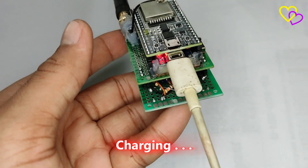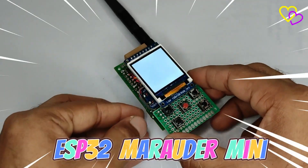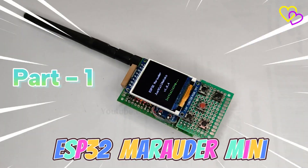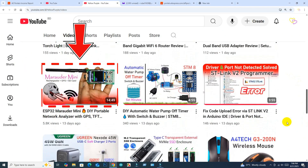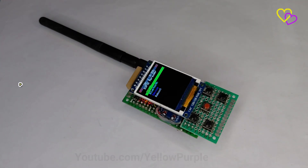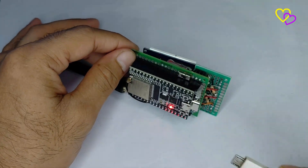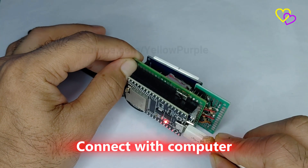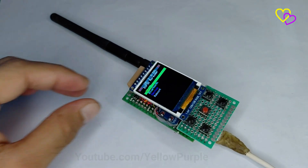In my previous video, I showed you the complete ESP32 Marauder Mini circuit and setup — that was Part 1. If you haven't watched it yet, please check it out first; I've added the link in the description below. Now in this Part 2 video, I'll show you how to install the Bruce firmware on the same ESP32 Marauder Mini. The circuit is exactly the same, but this time I'll upload the new firmware and demonstrate how it works.